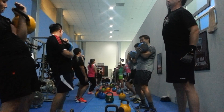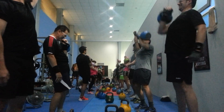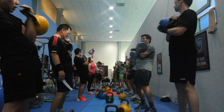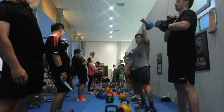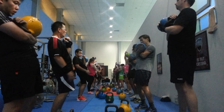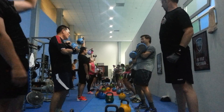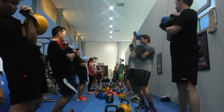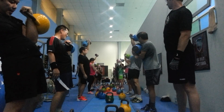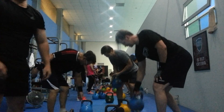I want you guys to pat yourself on the back. The whole idea is slowly getting stronger. I'm not here to give you guys a hard workout for one day. Go slow. Go slow. Beat yourself. Good job. 10, 9, 8, 7, 6, 5, 4, 3, 2 — and down. Rest.